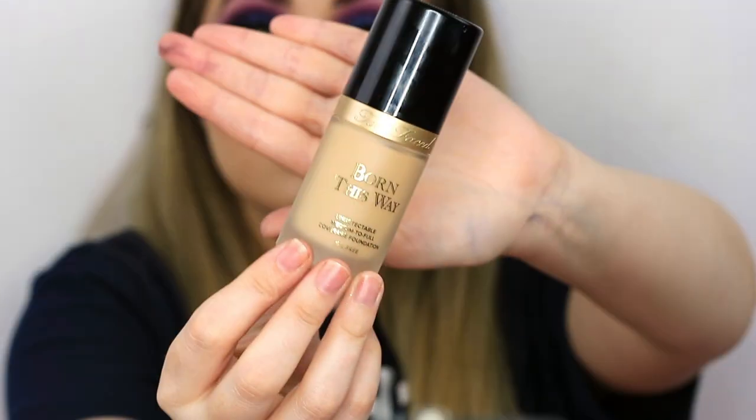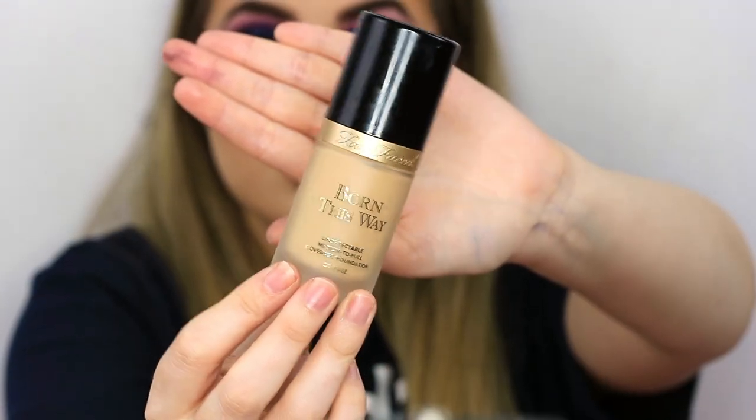For foundation today I'm taking my Too Faced Born This Way Foundation in Porcelain, applying that with my Morphe sponge. One of the best things about not doing your brows yet — usually brows are the first thing I do for an eyeshadow look, but lately I've been trying leaving them till last and it's made such a difference. Usually I end up having to redo my brows, but leaving them to the end saves time.